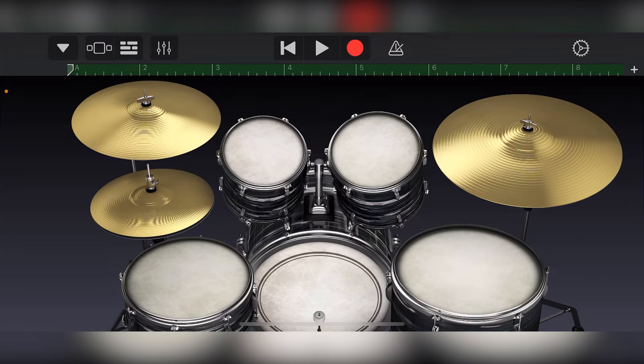Using a USB device with the GarageBand iOS app is basically plug and play. As soon as the MIDI controller is connected to the iPhone or iPad correctly, we can open one of our instruments previously selected from the track view and press the keys on the keyboard to start making sounds. Just like before, we can then press the record button to record our clip to a MIDI track.